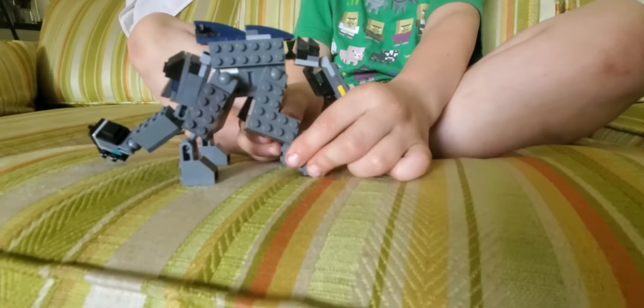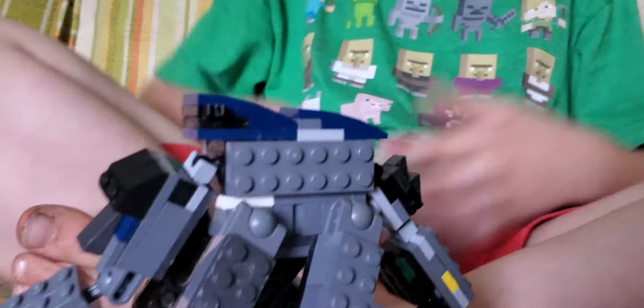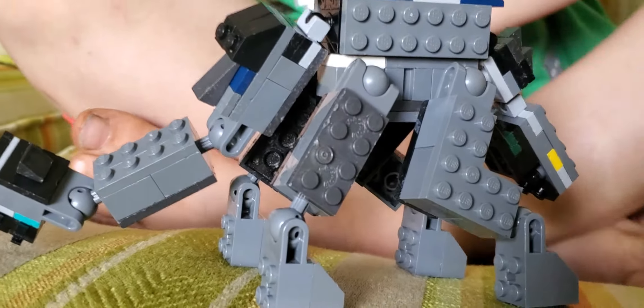There's actually only one person that I know who built this Scorpius Rex, and his channel is called something like Dino Bro 7-0-1 — or you could just say 701, something like that.